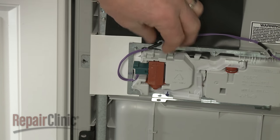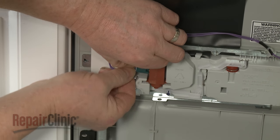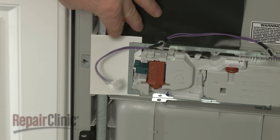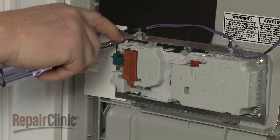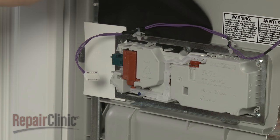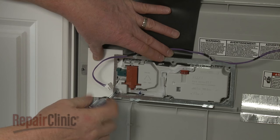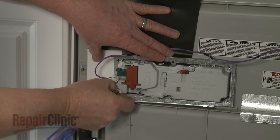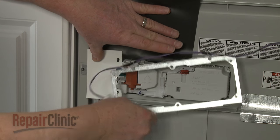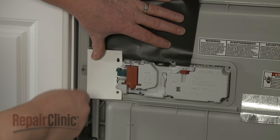Next, disconnect the detergent dispenser wire connector. Use a 3/16-inch socket or nut driver to unthread the screws securing the dispenser mounting bracket. Note the orientation of the shields, then remove them.